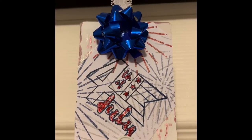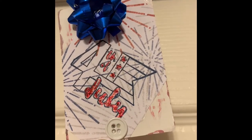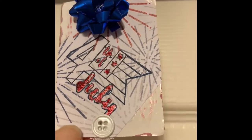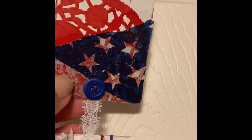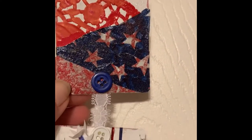Starting at the top, this one is just 'Fourth of July.' I used a stamp and some pocket letter cards people had sent me that were patriotic. I stamped the Fourth of July on it, used some stickles to add sparkle, and added a blue button. I took a ribbon and ran it down so she can hang it. There's a doily from my stash with a napkin mod-podged on top, and buttons to offset everything.